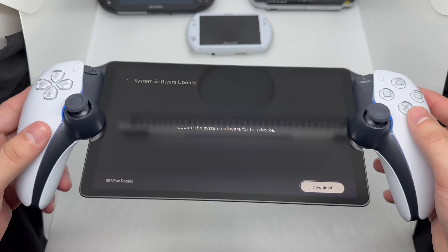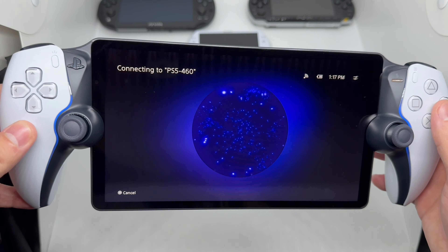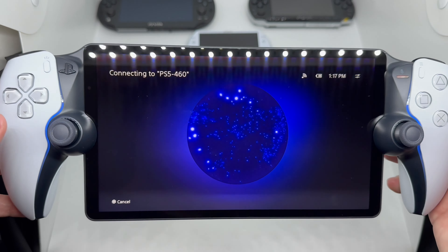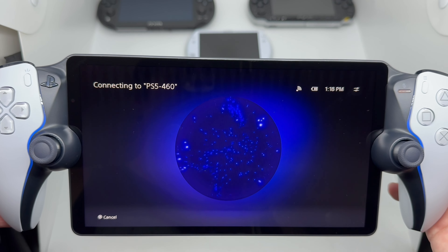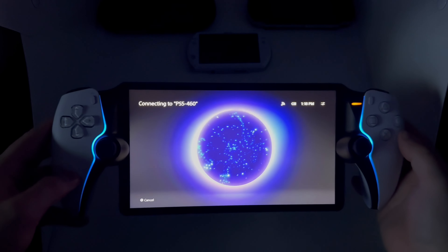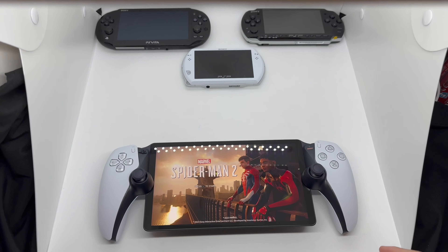Right away there's a software update to download — only 145 megabytes. Now we're scanning for the PS5. The sounds and effects are actually pretty cool, and you can really see the blue lights in the dark. The screen is actually really nice.